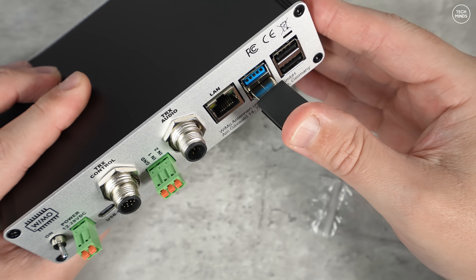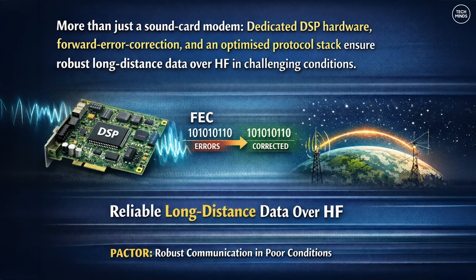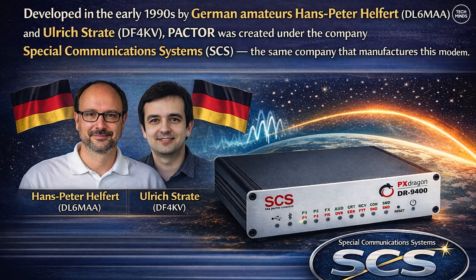Pretty much every connection method has been incorporated into this PACTOR modem, so you shouldn't be stuck when it comes to communicating with it from your computer. Inside, this isn't just a sound card modem — it has dedicated DSP hardware, forward error correction capability, and a highly optimized protocol stack designed specifically for reliable long-distance data over HF.